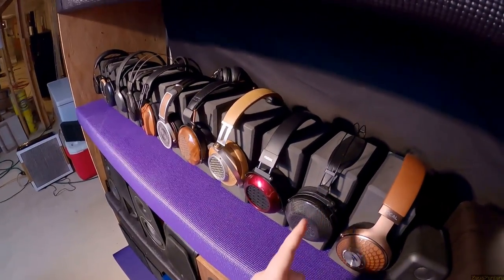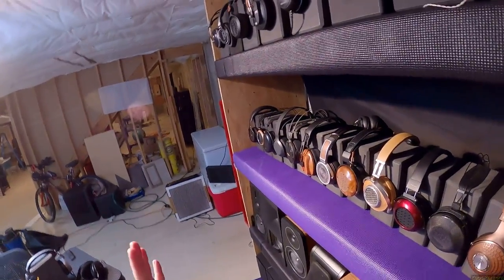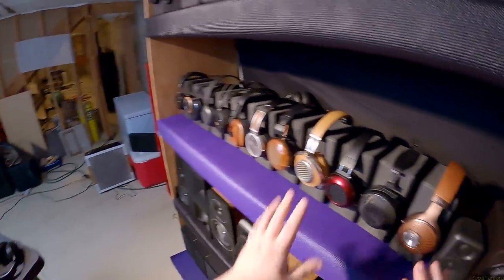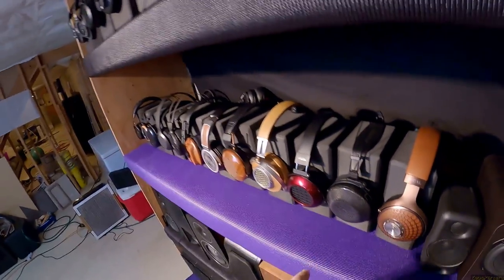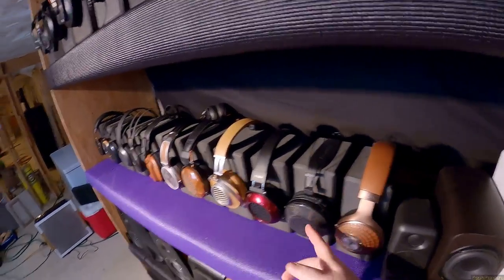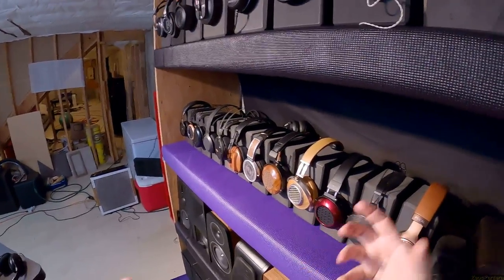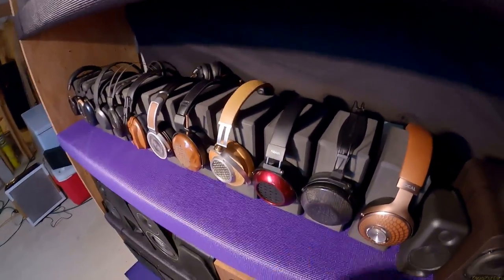These are the Ether C Flows 1.0. I never did the 1.1 upgrade — I've heard it and I don't like the change. The 1.1 mod with the filter and pad changes makes it more neutral, and I don't want every headphone to be neutral. So I kept the 1.0s. However, I've taped Yaxi AKG pads to them because the stock pads were great but the Ether CX pads Drop sells were better. The pad system is weird so I ended up taping an AKG Yaxi pad, which is now the most comfortable pad that has ever been in a headphone. Big closed-back planar — yes.